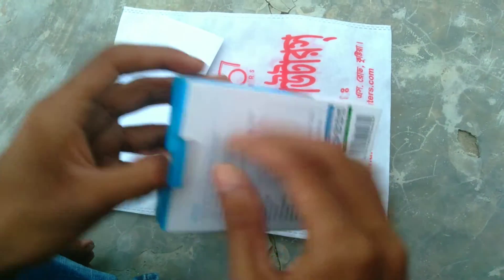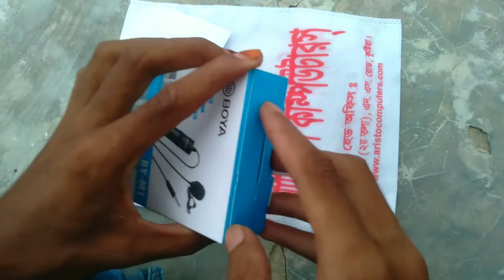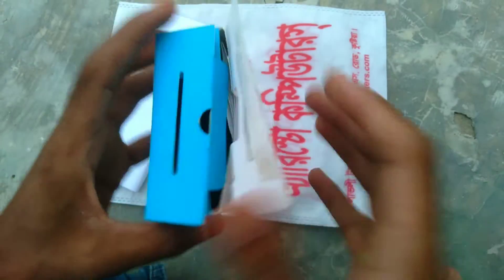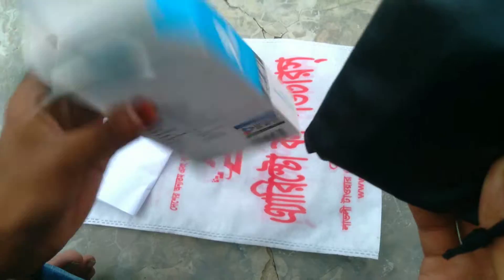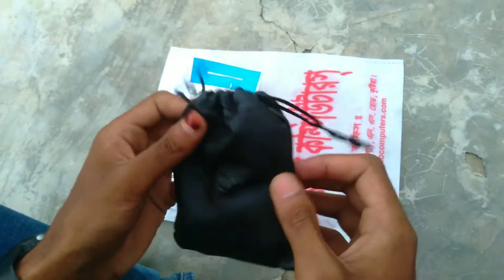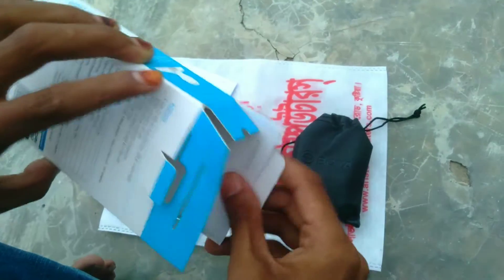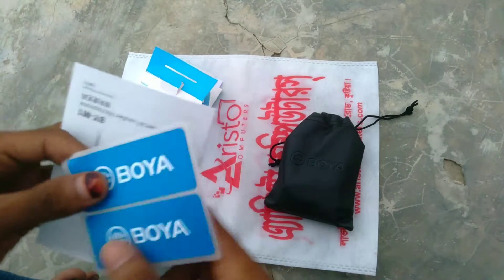So guys, I am unboxing this product. I am going to put the unboxing here and open my box. I am going to keep my box open. I am going to put the box contents out — including the bag.